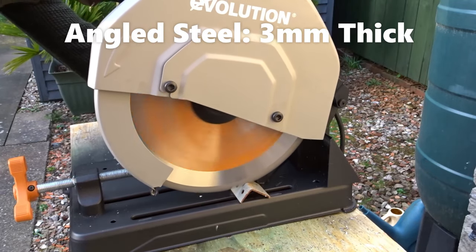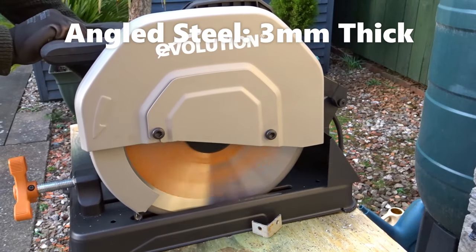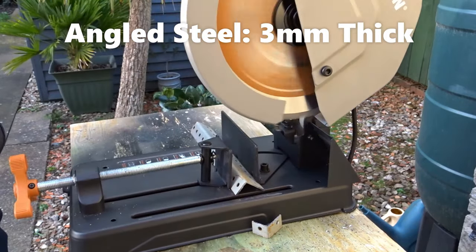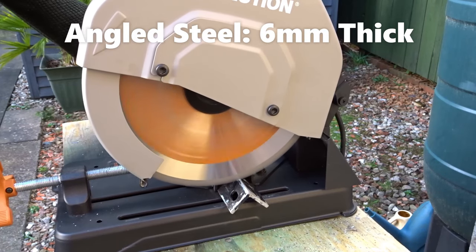Here's some angled steel, 3mm thick. And some more angled steel, 6mm thick.